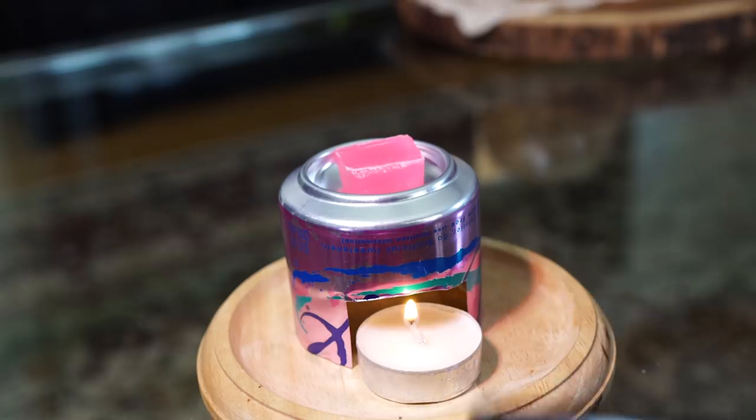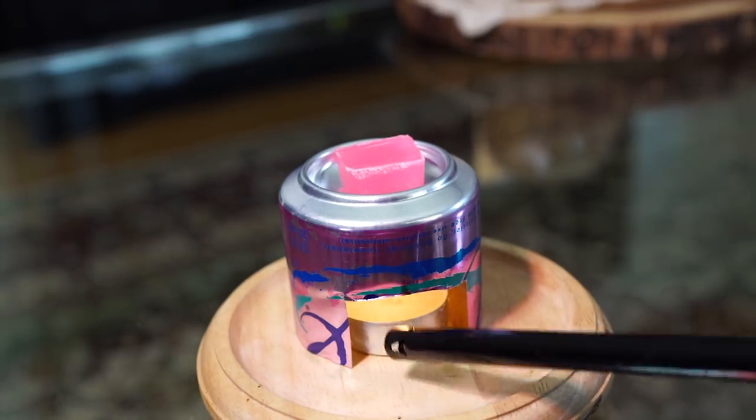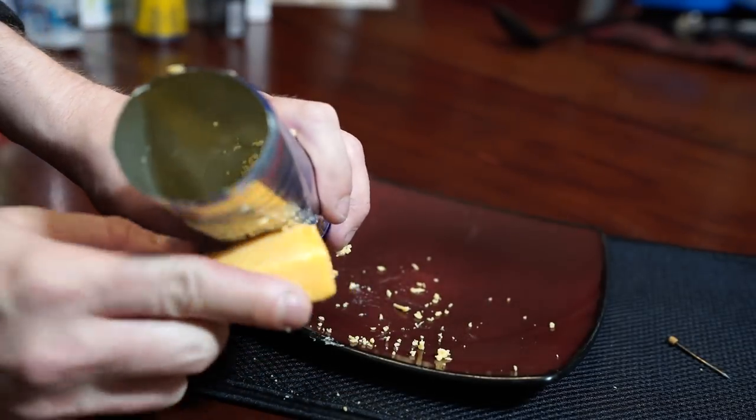Now grab your scented wax or oils and place them in the rounded bowl at the top. Light up your candle and slide it under. Give it a few minutes to work its magic — your room should begin filling with whatever fantastic aroma you added to the top. Just make sure not to touch the can with your bare hands as it's going to be hot. Let everything run its course and cool down before refilling or putting it away.